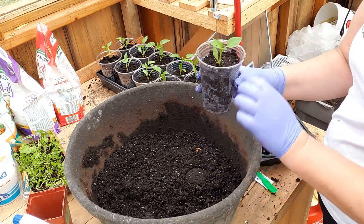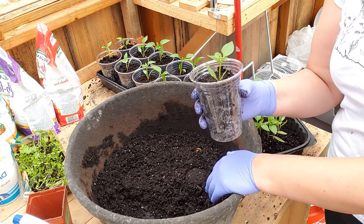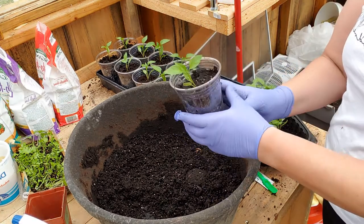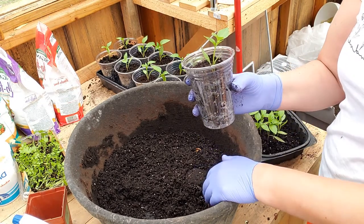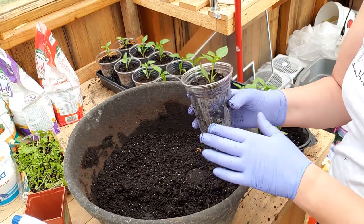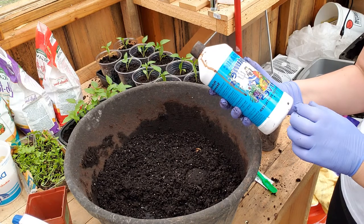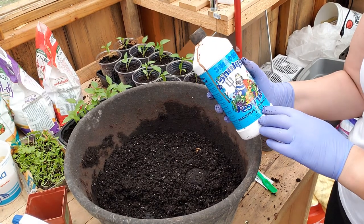Now I need to fertilize this because this plant just went through stress — I picked it out of its soil, I disturbed the roots, I put it into new soil. Plus I want to give it some nutritious food. So I'm going to use this Neptune organic harvest fertilizer.